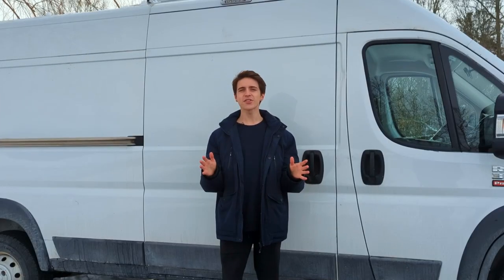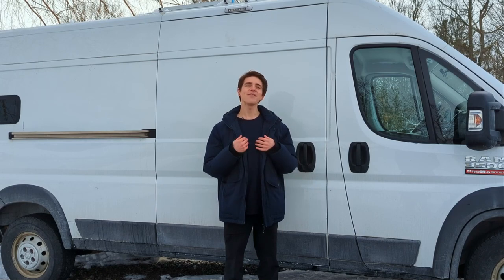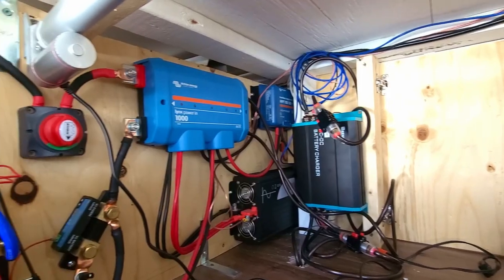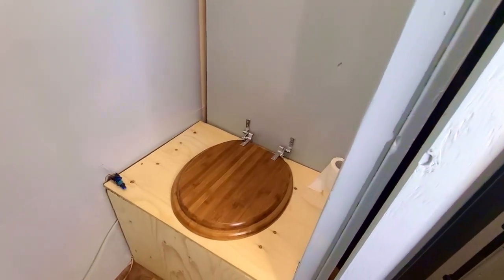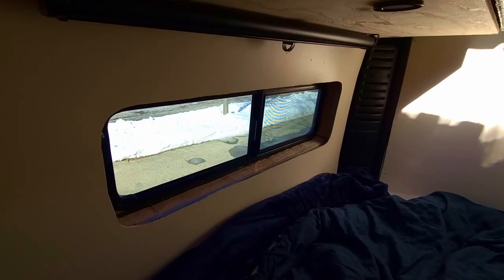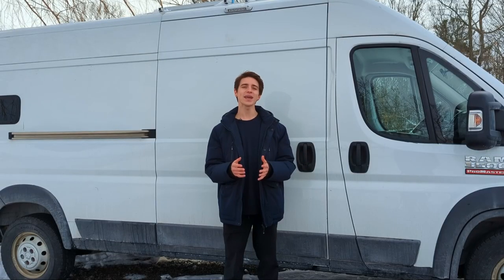After 300 days of blood, sweat, and sawdust, this DIY camper van is finally road ready. I've outfitted it with a more than capable solar electric system, filtered running water, a full kitchen and bathroom, fridge, multiple windows, mechanized bed, and diesel heater. These features all culminate into one capable, versatile, off-grid camper van.